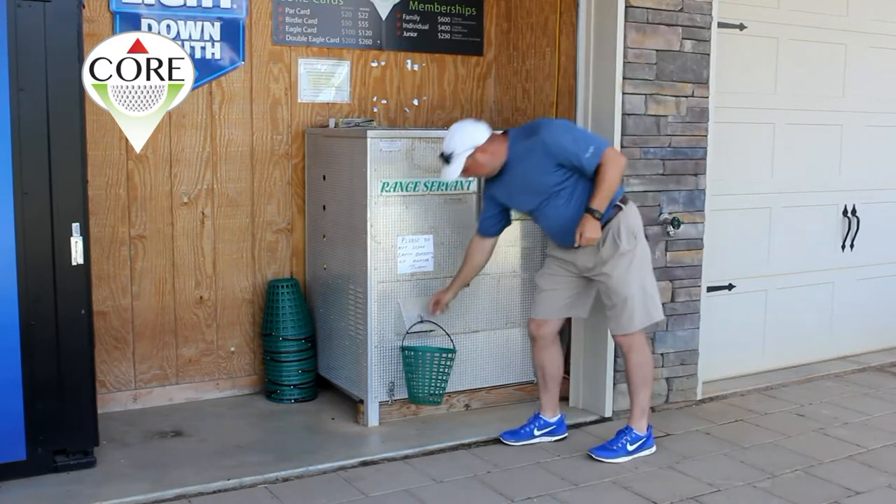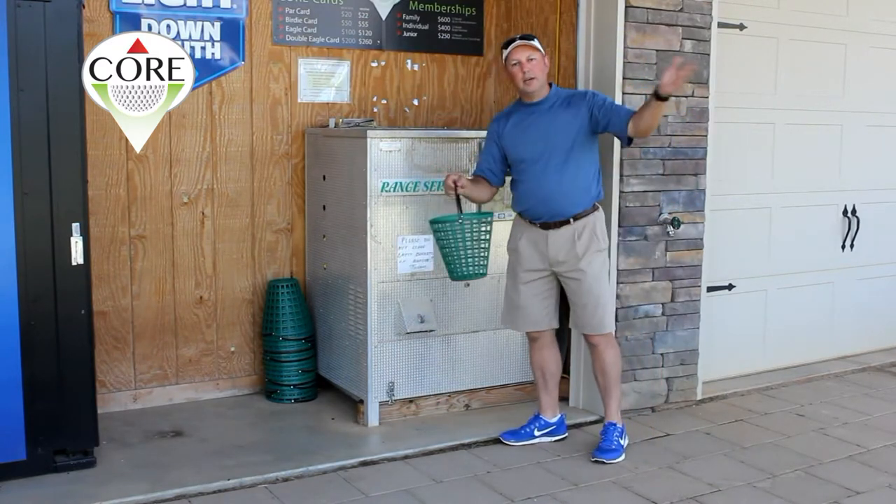Balls dispense. Take your bucket — you're ready to practice.